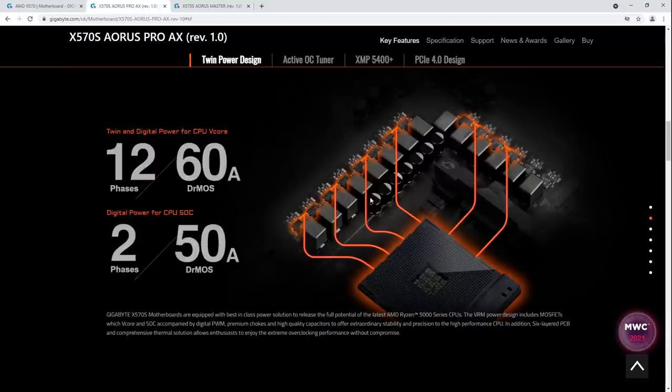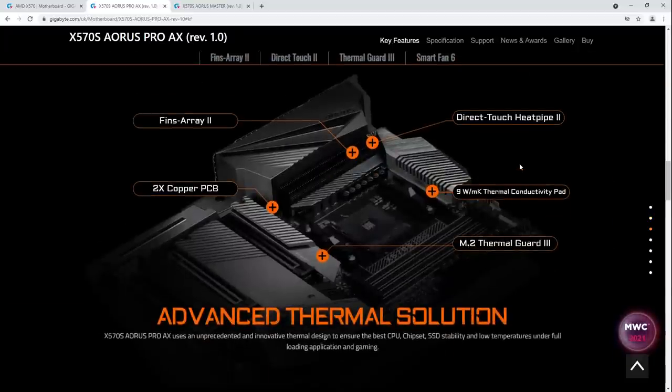So we've got a new VRM. I get so frustrated with this — it's not a 12-phase. What Gigabyte is doing with this twin VRM thing is putting the power stages in parallel. So this is a six-phase, it just has 12 power stages in it. You get the power handling capacity of a 12-phase with the control scheme of a six-phase.